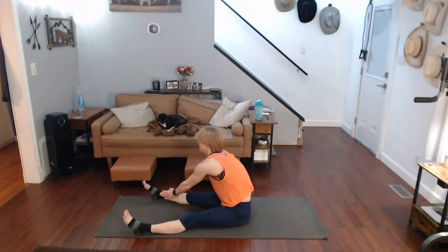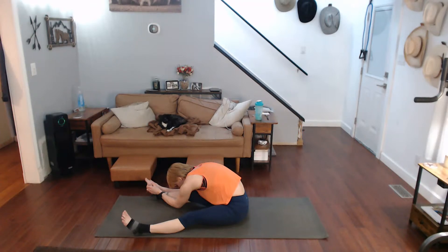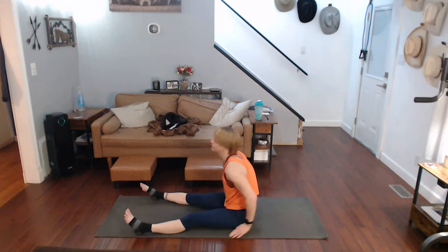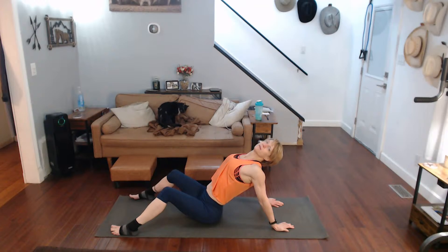Come on up — other foot, reach for it, pull it down. He's debating whether he wants to get off the couch and come join me or stay up there and just watch me. Come on, pull it down. Come on back — hands behind, pull the chest up, kind of elongate the body a little bit, pull that chest up, pull the arms back, get that stretch in there, feel it, hold it.